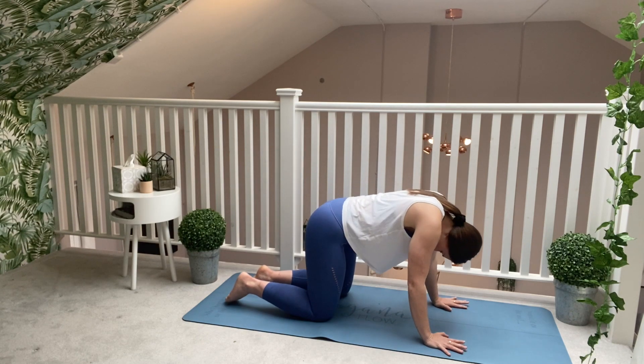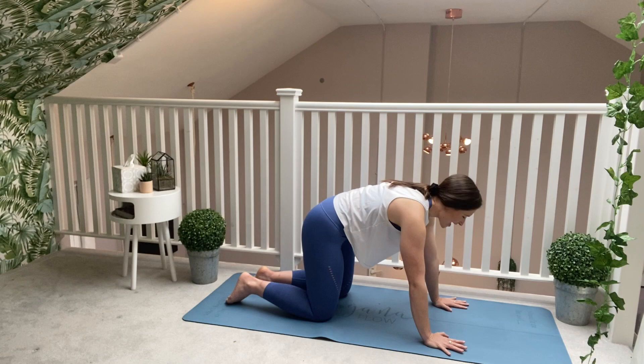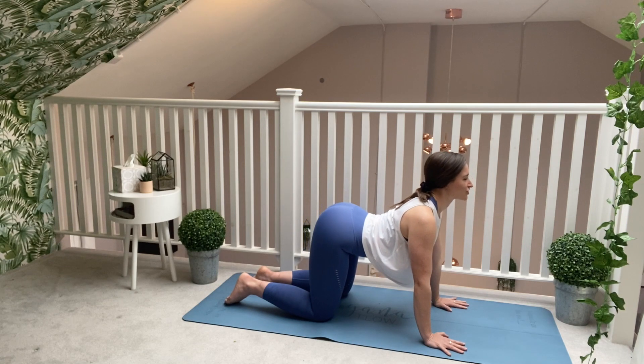Two more. Drop the belly button down, lift and open through your chest as you inhale. Reverse the movement, exhale. One more. Drop the belly button down, lift and inhale, open through the chest.